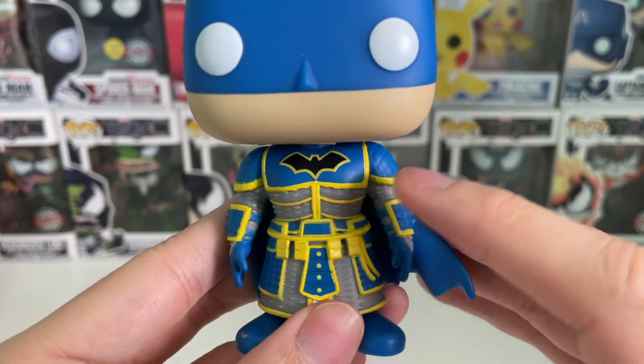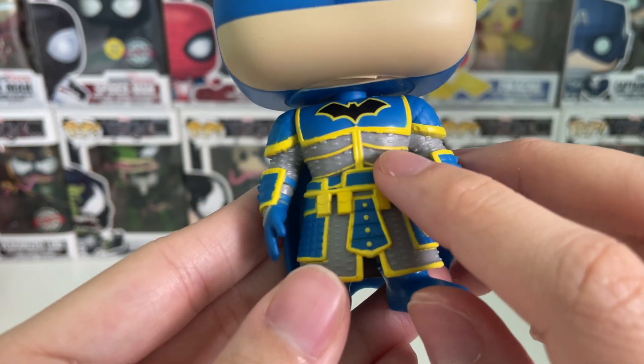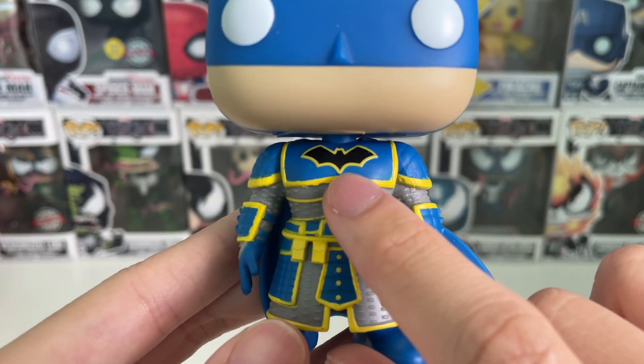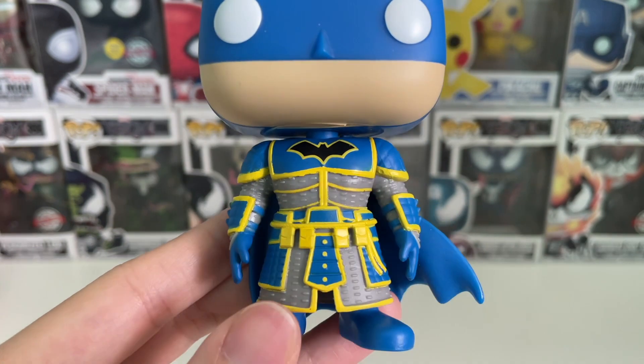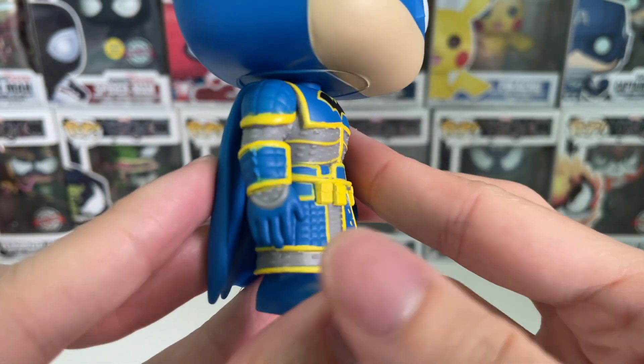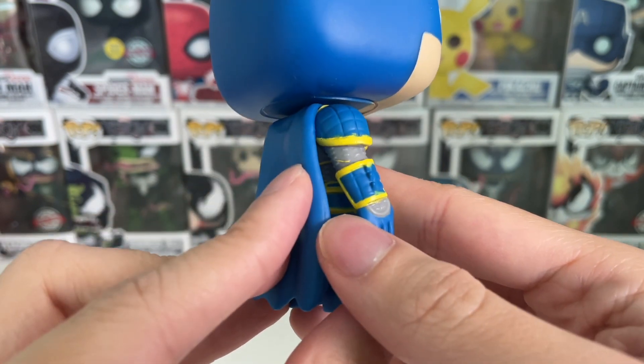This is the torso — the armor. I really like the details of the armor here. You can see the logo is printed nicely, and the paint job is also done very nicely. It's a really nice combination overall.